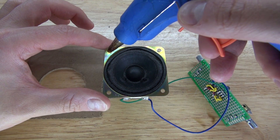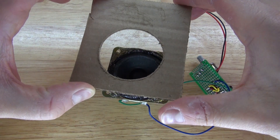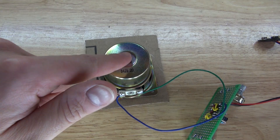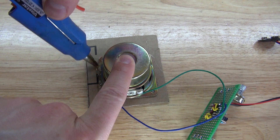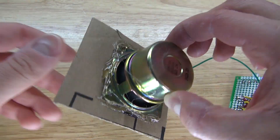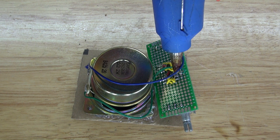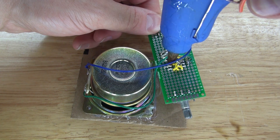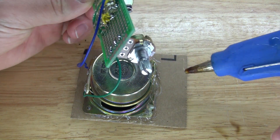I'm going to put some hot glue around the speaker so I can glue it to the front panel of the housing. Put some more hot glue to keep it more secure. Next, I'm going to put a bunch of hot glue over the circuit to insulate it and prevent any kind of short circuits.